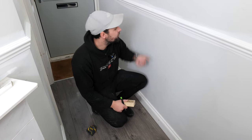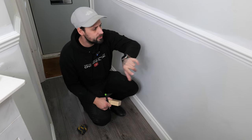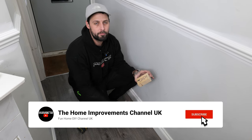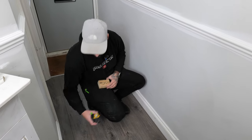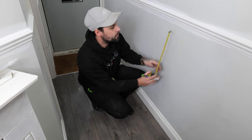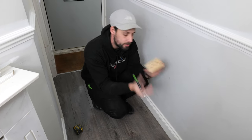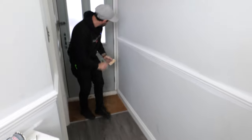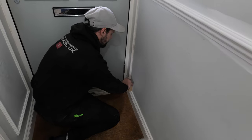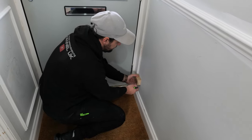Your first job before you start panelling is deciding the gaps you're going to want — top, bottom, on the sides, and in between your panels. We're going for 100mm because that's a sensible size. Rather than walking around with a tape measure, we've cut a scrap piece to exactly 100mm and we just walk around marking the top, the bottom, and then the sides.